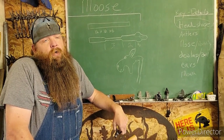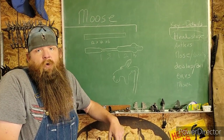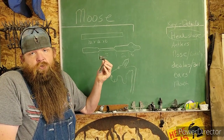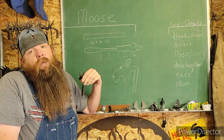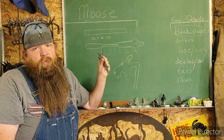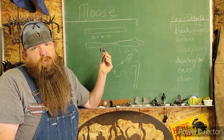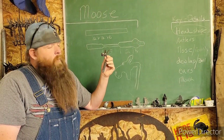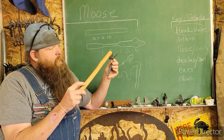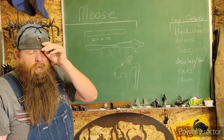Alright guys, we got another one today — we're going to do the moose. If you've been following along, hopefully you just saw the ones with the silly donkeys where we built this one. There's two videos on that: a tooling video and a forging video. The same skills that are in those are going to apply to the moose, with a few things we have to change.